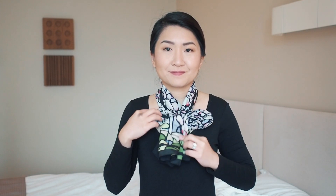To add volume to a soft scarf, you can tie a bow and wear it either in the front or slightly to the side.